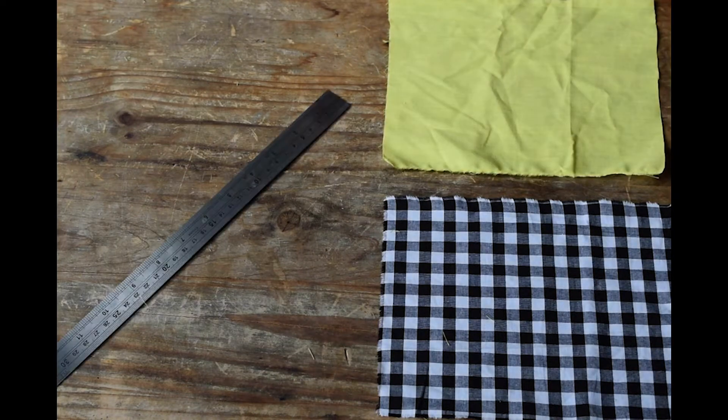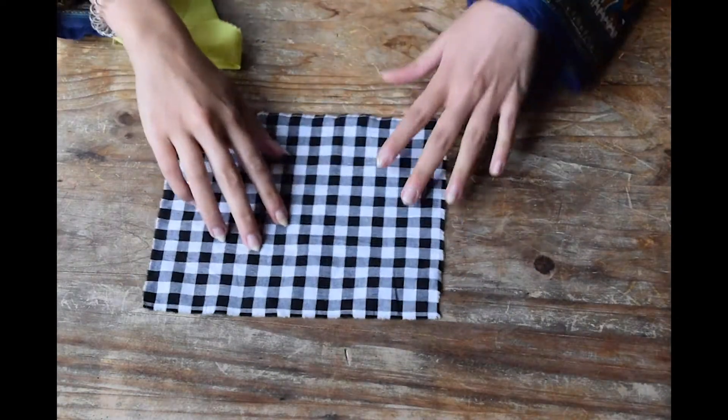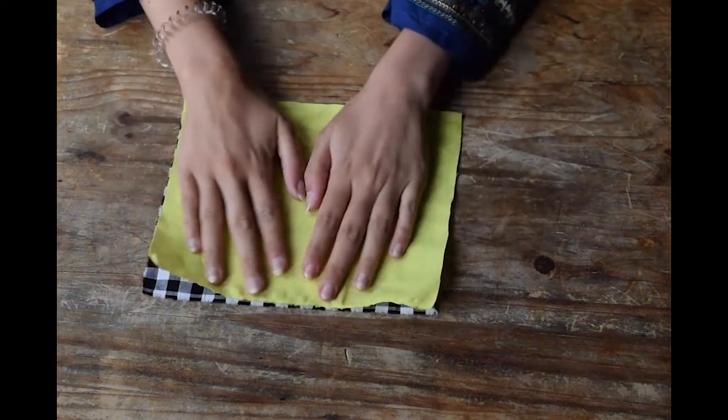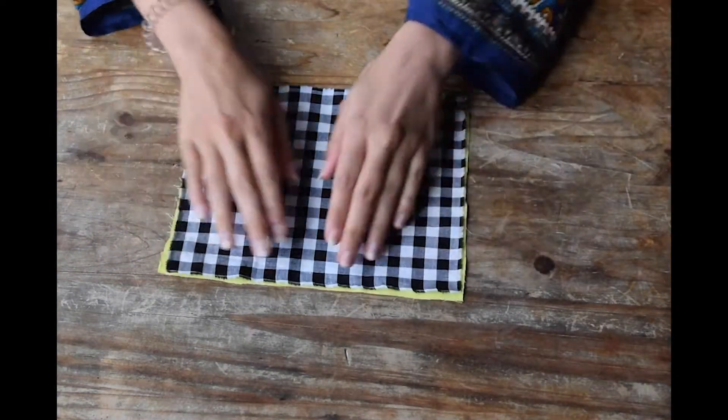It should only take about five minutes, so let's give it a go. First things first, we need to make sure we have all the materials. I've got two pieces of fabric cut out to around 22 centimeters by 17, but it can be whatever fits your face. Take the two bits of fabric and lay them on top of each other. If you've got a pattern, make sure the right side of the fabric — the bit you want to see — is facing inward.